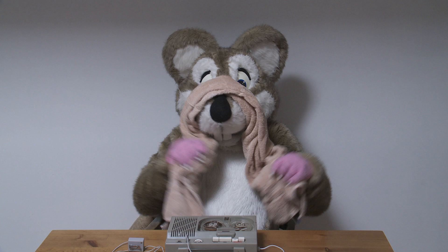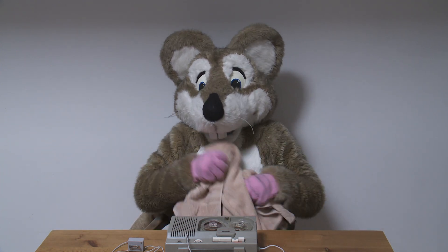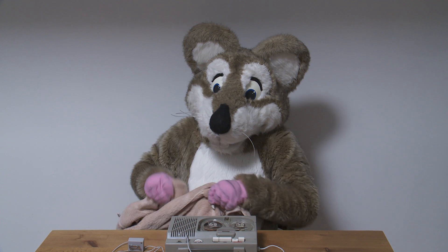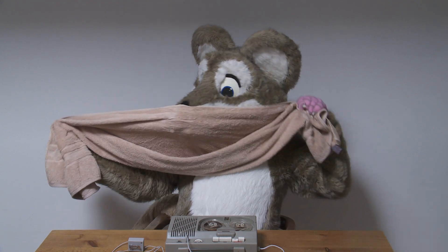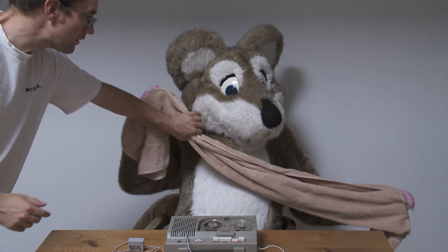More vigorously, more vigorously, and under your armpits, and under the other armpit, and pulling it across the nose again, and keep rolling, Jack, keep rolling, rewind, rewind.